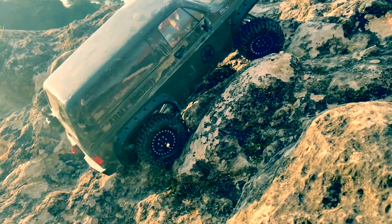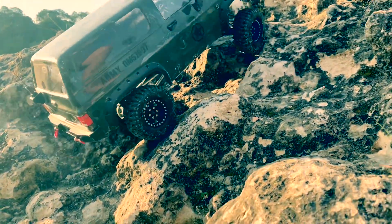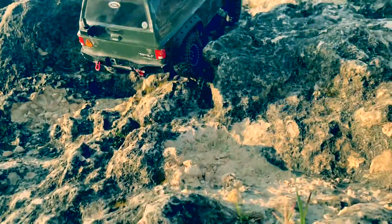I took it apart and repaired it, and it's back working again — but it's still the same driveshafts, so these are not that easy to change. If you don't already know that about the G-MADE, you probably have to get an actual G-MADE driveshaft. You can't just buy a metal driveshaft of a certain length.